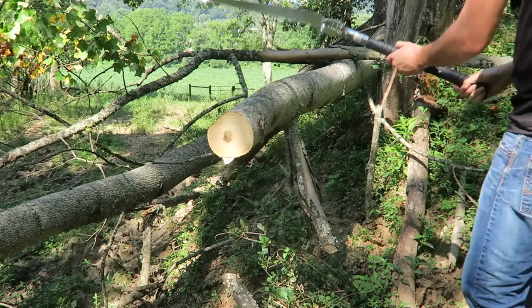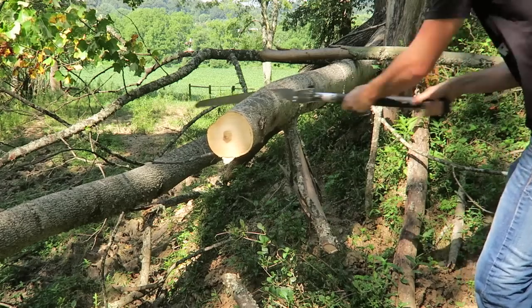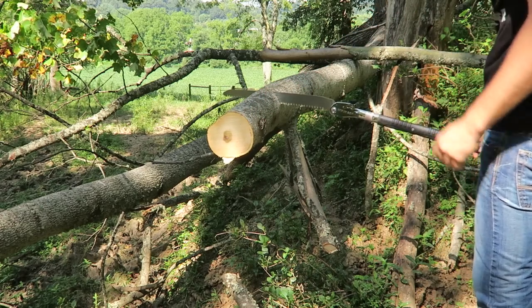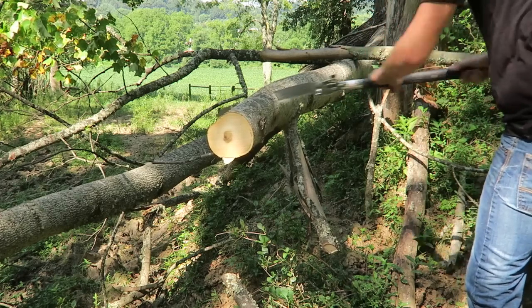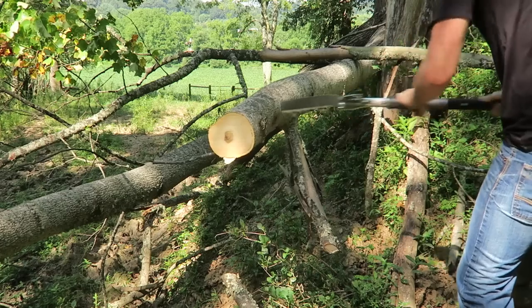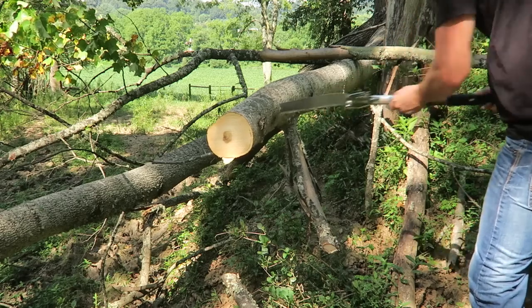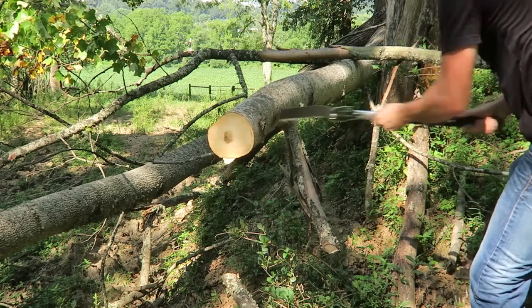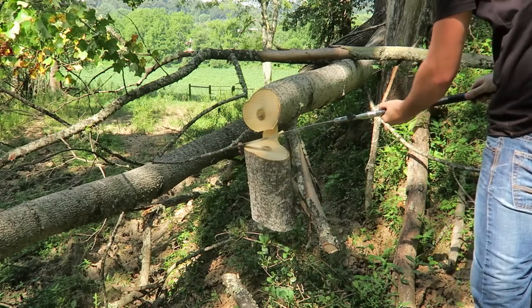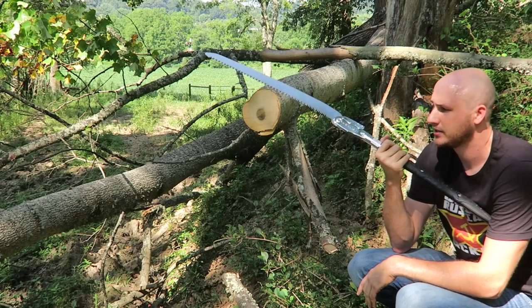You see how it got pinched? Boom, there you go. And then I can cut off pieces like that. Honestly, I'm pretty tired after a log like this — I have to take a break. Honestly, a chainsaw is a lot easier.